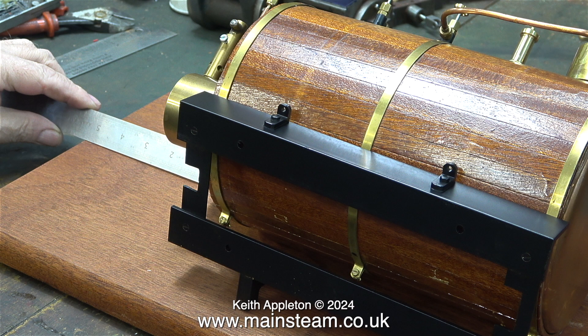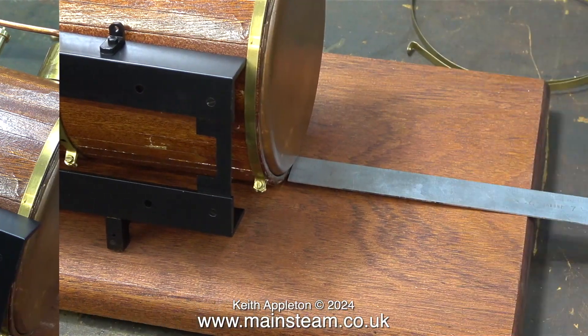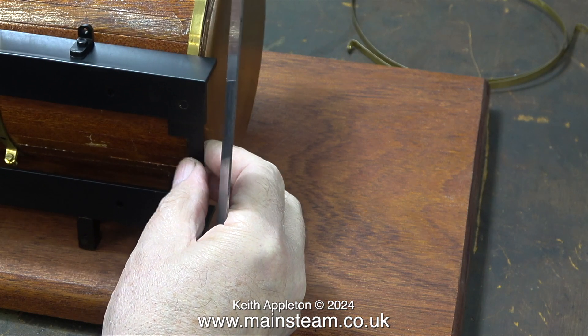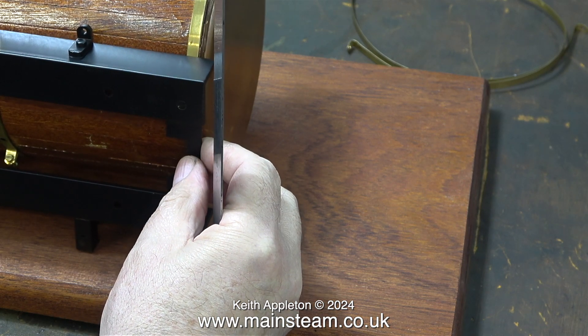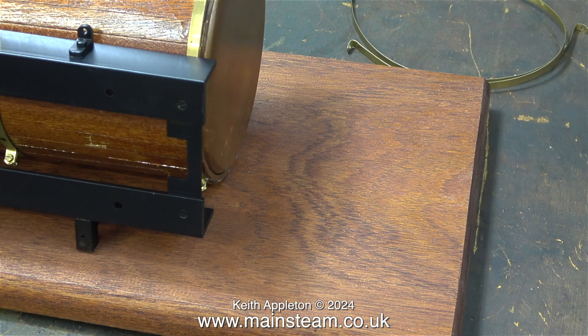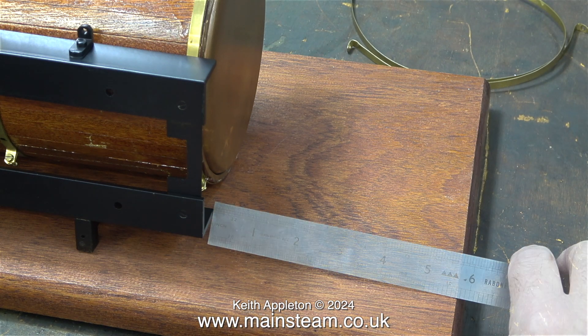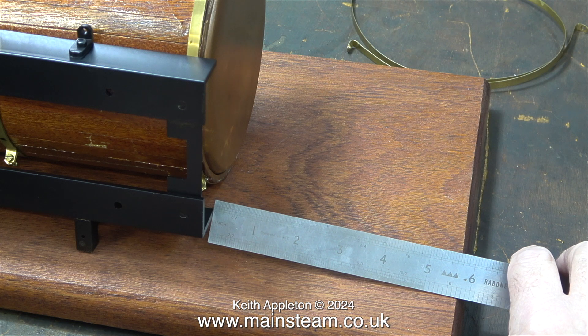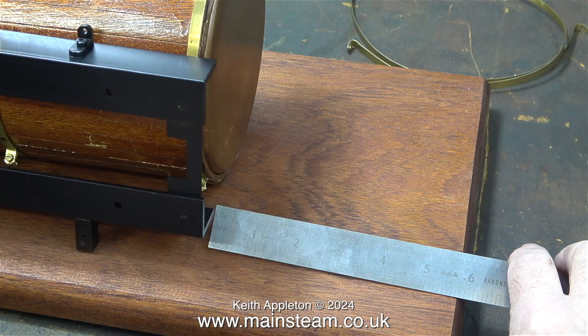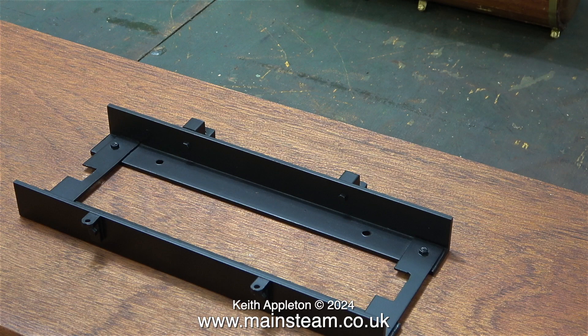I double check this a few times because I don't want to drill the holes in the board in the wrong place. Here I'm making sure that the mounting base is in the right position relative to the boiler barrel, and just to be on the safe side I'm taking a measurement of this distance, which still seems to be five and three quarter inches — that is the magic number. I'm taking the measurement reference from the flat part of the board. Working from the right hand side, I now know that the base has to be five and three quarter inches from the edge.